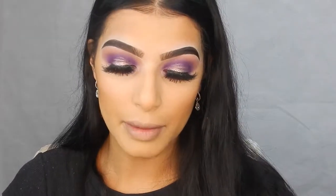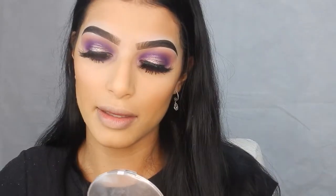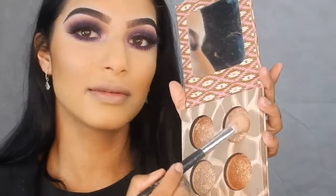I'm going into my Mineral Baked Bronzer by Savvy and my Sigma F20, which is a large powder brush. I'm just going to put this on my cheeks and into my contour as well. And I'm highlighting with the same shade I used in my inner corner.